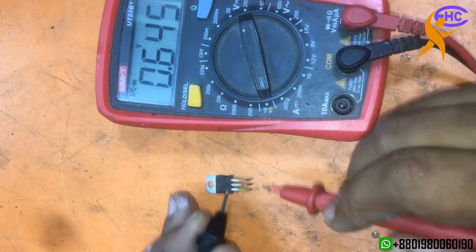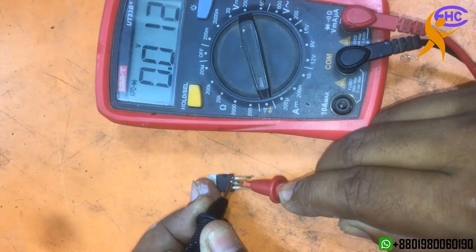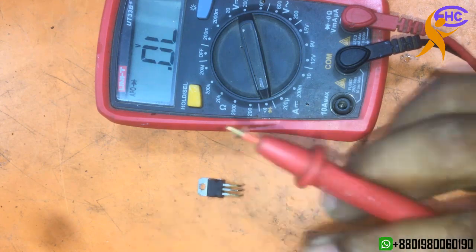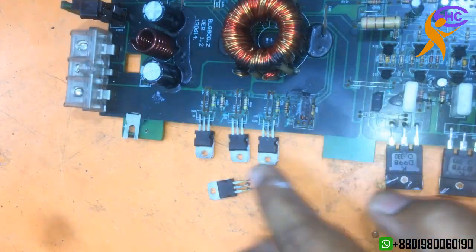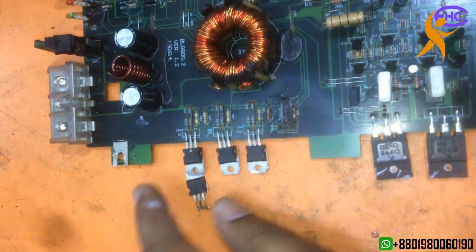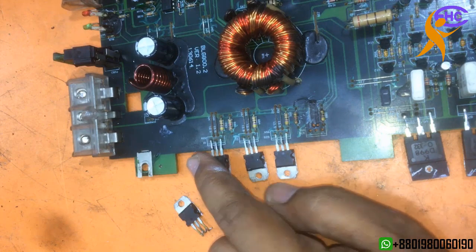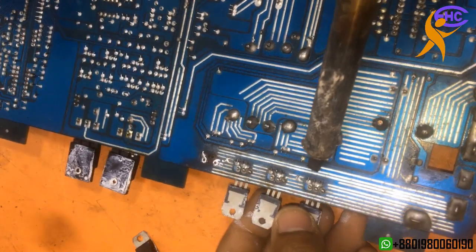Let's see if it's okay or not. Look — it's shorted already. The MOSFET is damaged, so this MOSFET cannot be used — it's spoiled. Let's check the other three MOSFETs to see if they're okay or not. I need to take them out and check.